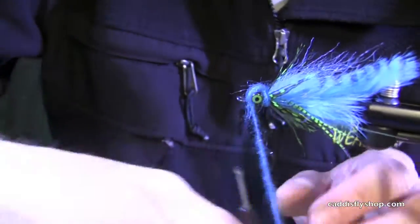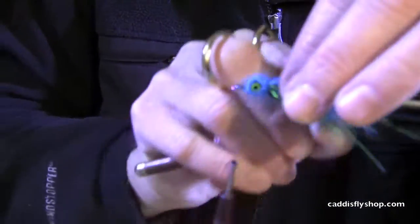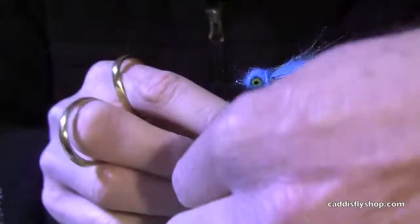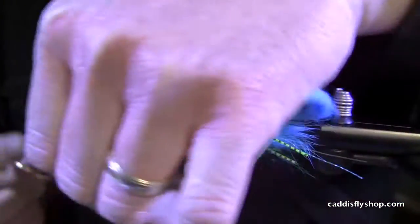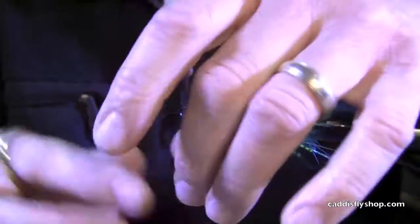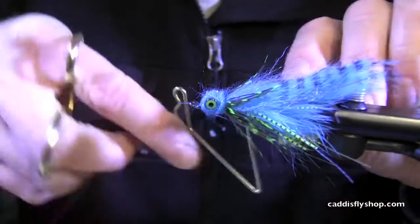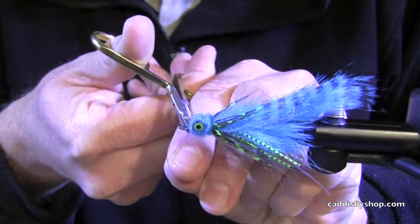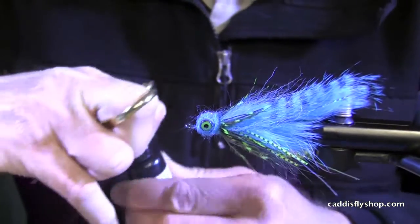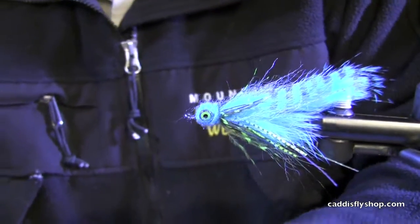Move our thread to the front and basically we're just going to do a figure eight over the head of this fly, over the eyes. Sometimes you have to just manipulate it a little bit — there are about three locks in there. As you practice this you can get your dubbing just perfect so you don't have any extra, but if you do it's okay. Quick whip finish here. A little head cement or Clear Cure Goo on the whip finish to lock it all in. A quick five-second zap and there you go.